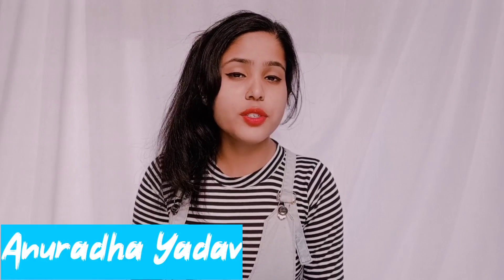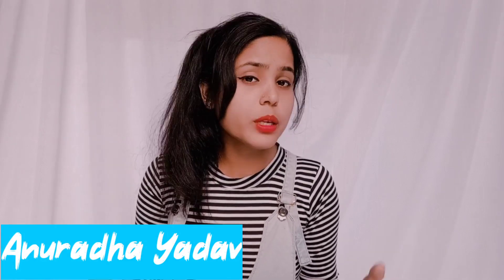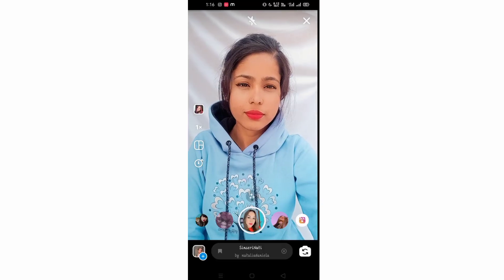Hey guys, welcome back to my YouTube channel. Today I am going to tell you about this viral video editing which is a trend. If you are new to my channel then please subscribe for more editing videos. Without any further delay, let's get started.